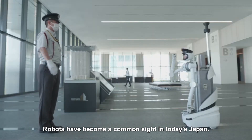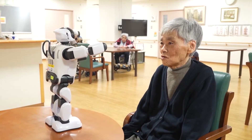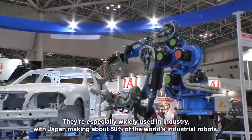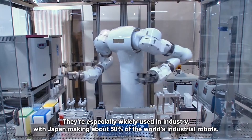Robots have become a common sight in today's Japan. They're especially widely used in industry, with Japan making about 50% of the world's industrial robots.